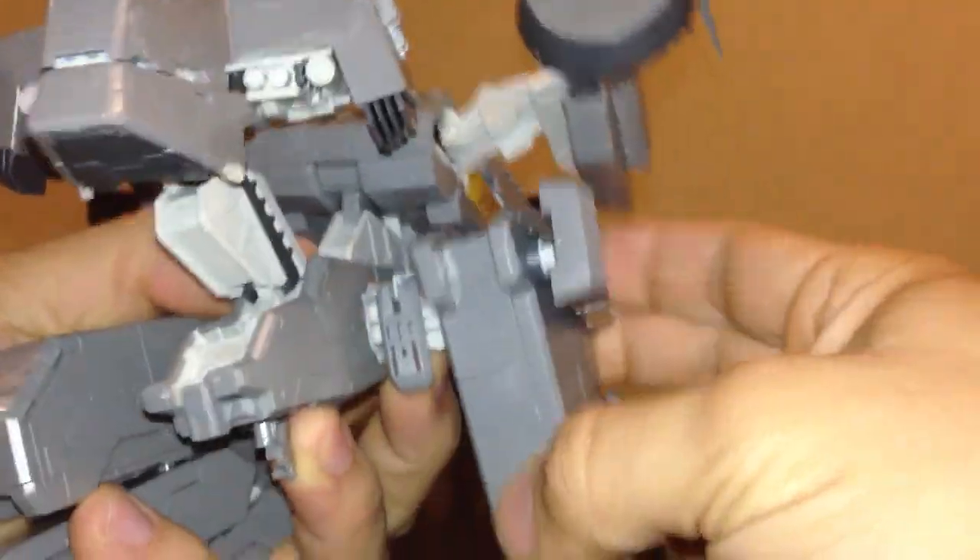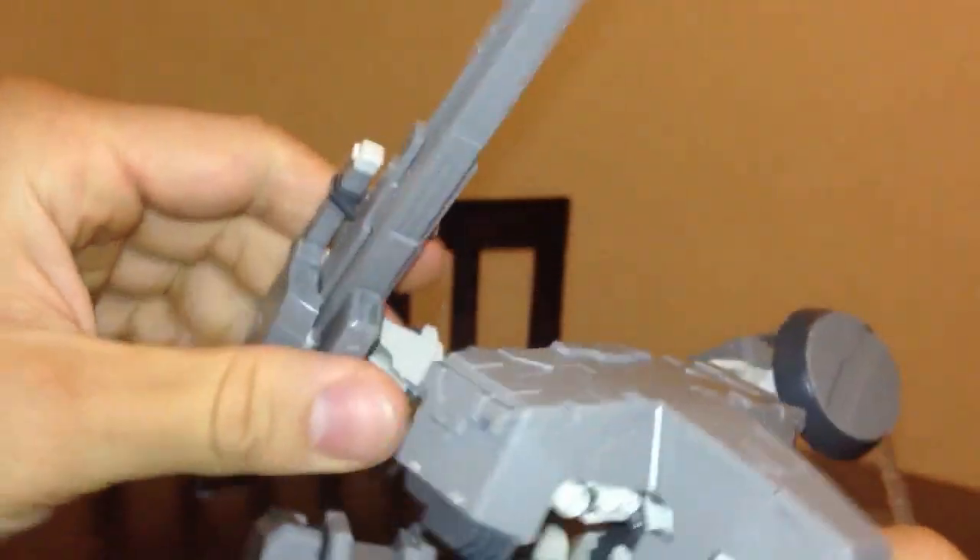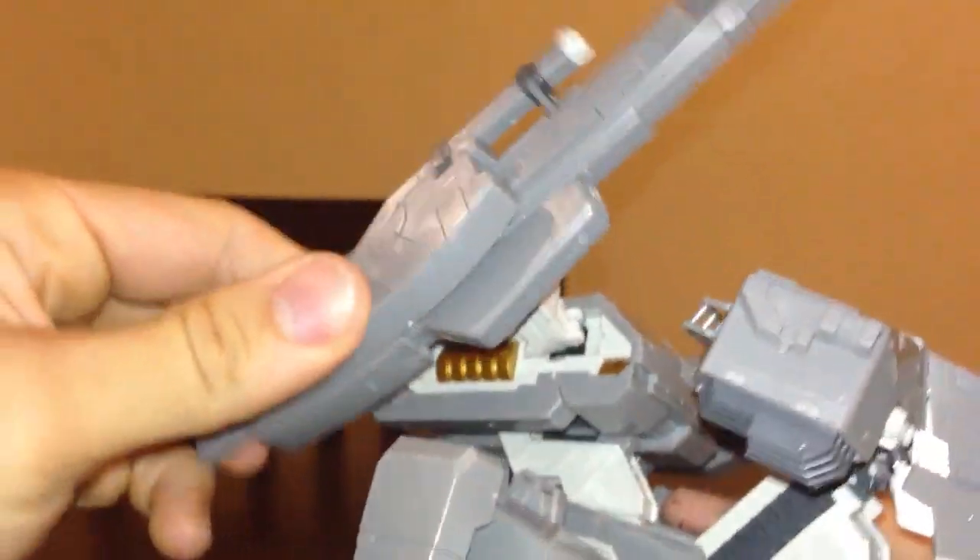The legs move back and forth. Pretty articulate as far as going back and forth — this is about as much motion as you can get. This thing goes back and forth. As you can see, something just fell off. The rail gun is pretty cool — I like it. It moves back and forth but there's not much articulation in the rail gun.